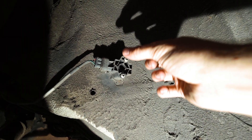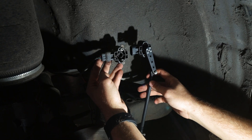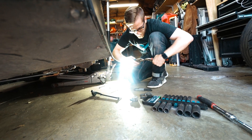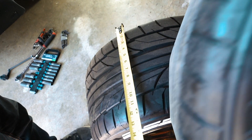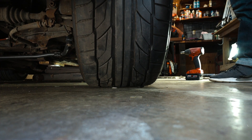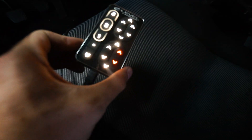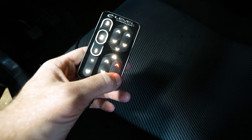Replacing this sensor. One of the reasons why I really enjoy AccuAir is that it shows you on the controller that there is an issue with its back right wheel.